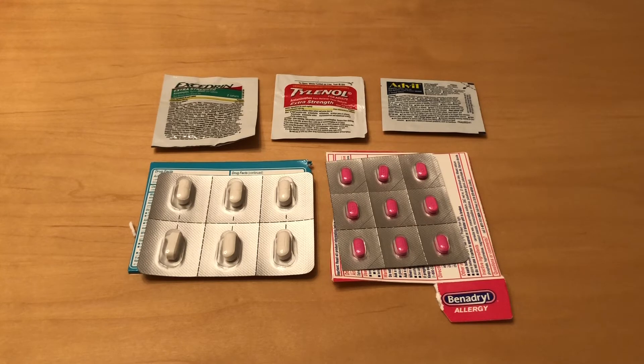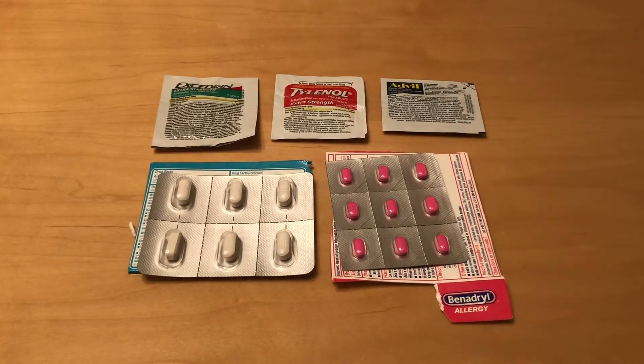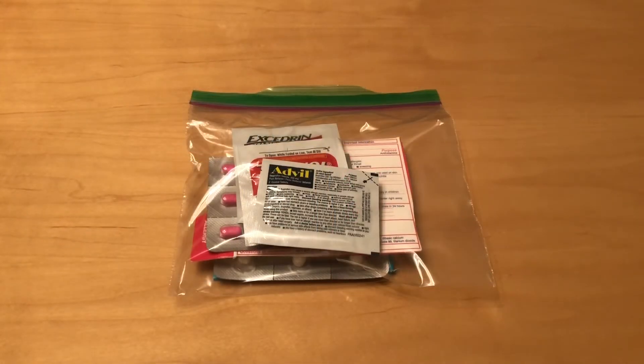I wanted to include some pain relievers such as Excedrin, Tylenol, and Advil. I also included some Imodium and Benadryl. I took them out of the boxes and just included the back directions to cut down on the bulk.